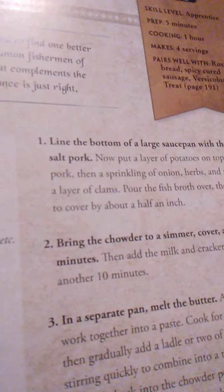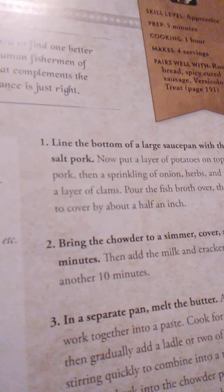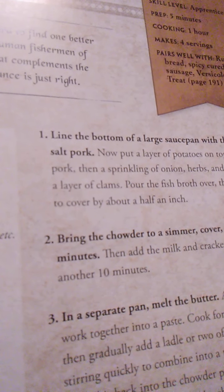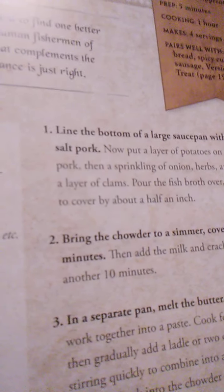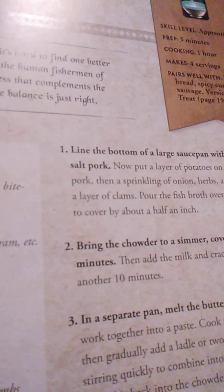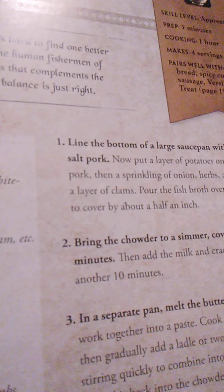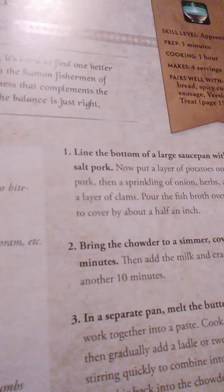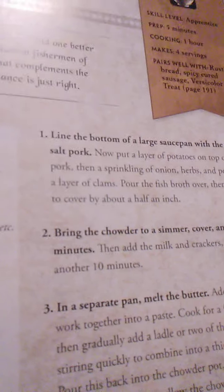This dish originated with the human fishermen of Westfall. The salt pork provides a richness that complements the classic seafood aroma and flavor. So the balance is just right — I guess you put pork in it too.